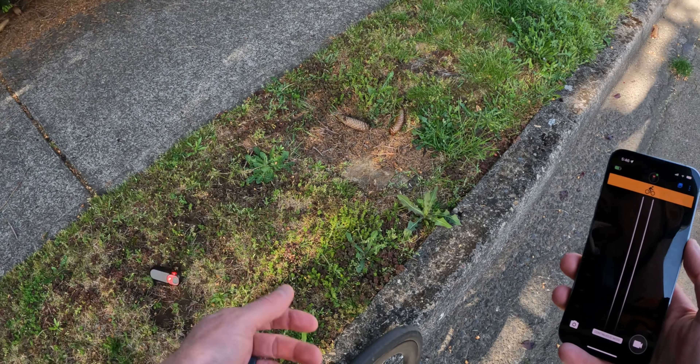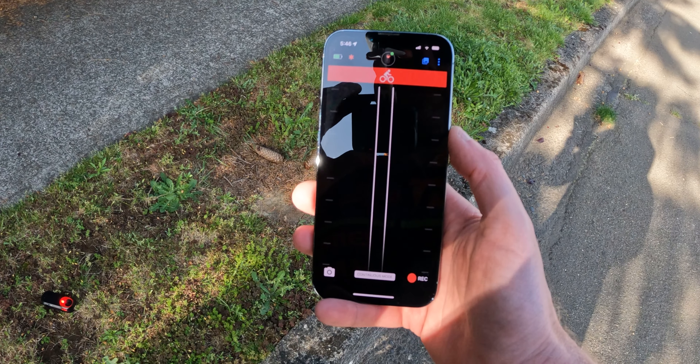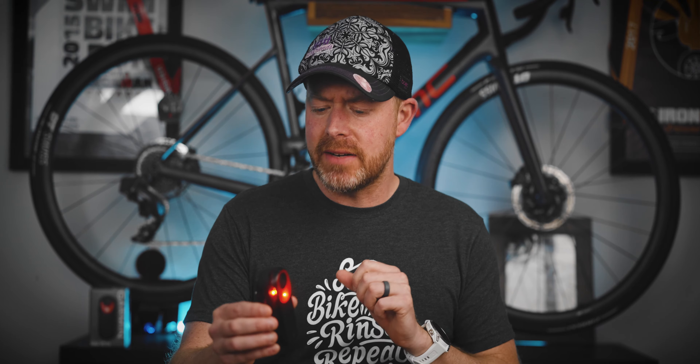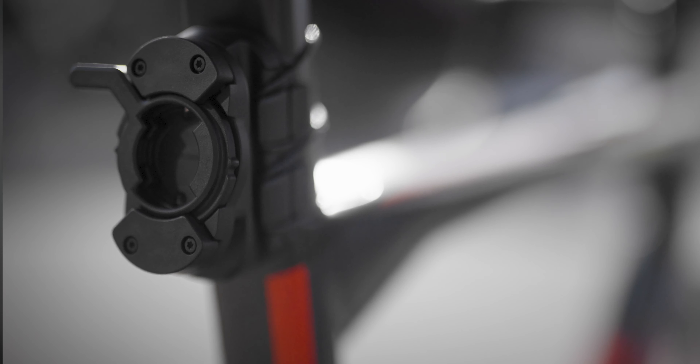The device also has incident detection. If you're hit by a car or something bad happens, that 1-minute-30-second clip gets moved to a locked location that does not get overwritten. Here I'm just holding the camera and dropping it in the grass as a car comes by to test the incident detection — and it seems to work really well. Don't worry, for once on this channel I did not hurt myself filming this. When it detects an incident, the Varia Radar app and the device itself give a little alarm sound, and that video clip is flagged and saved in a slightly different folder.